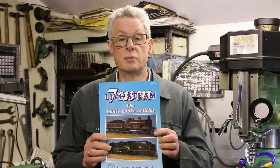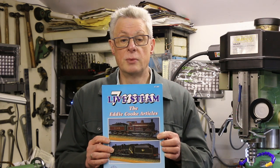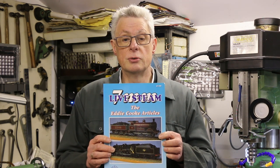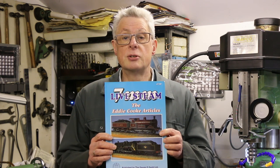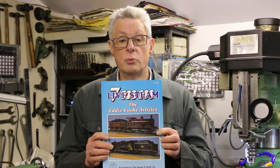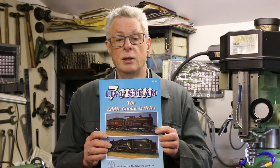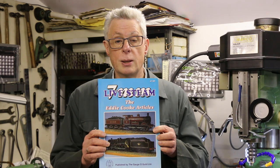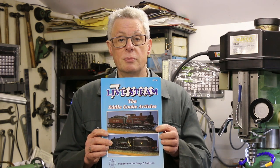Before launching into this video I want to remind you of the O-Gauge live steam book. It's a reprint of the articles in the Gazette by Eddie Cook from the 1970s. They set me on the right road when I started out. Eddie Cook was a master builder of O-Gauge live steam engines and produced many fine examples which are true to scale. Indeed, I'll be using one of them later on in the demonstration.